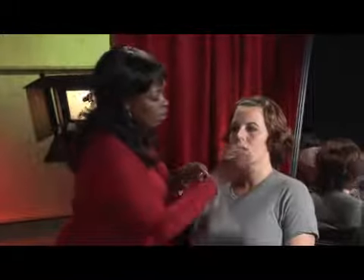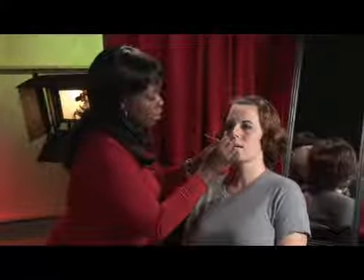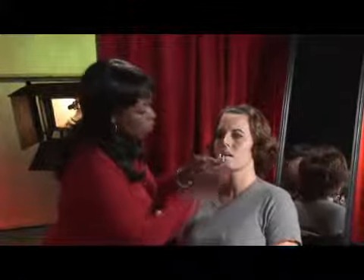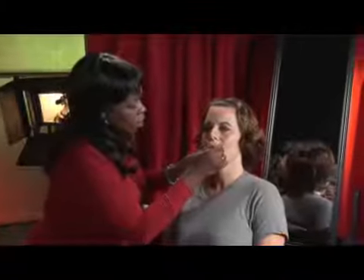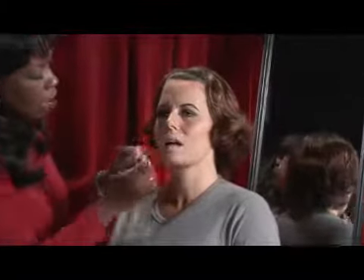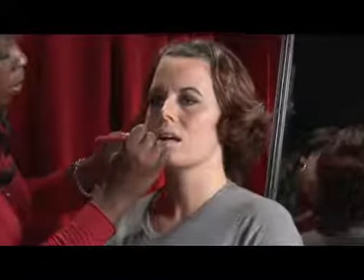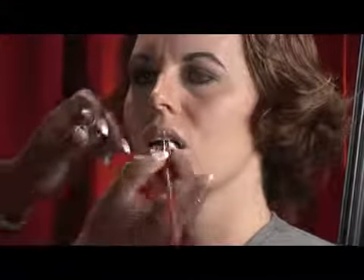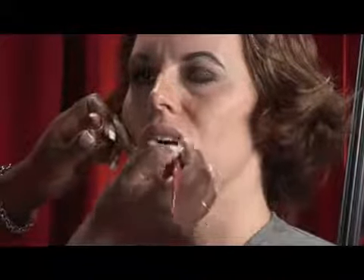Now that she has that, we can go ahead and apply her lip color. This will just help her lipstick stay on longer, but it also will give her a nice even tone on both top and bottom lip. So you don't end up with two different colors. A lot of times your lipstick just doesn't come out the shade that you hoped it to.